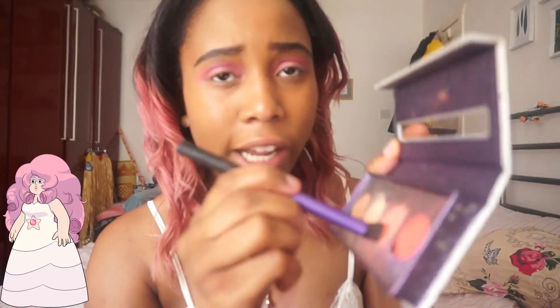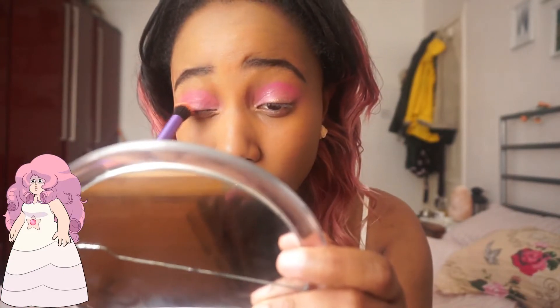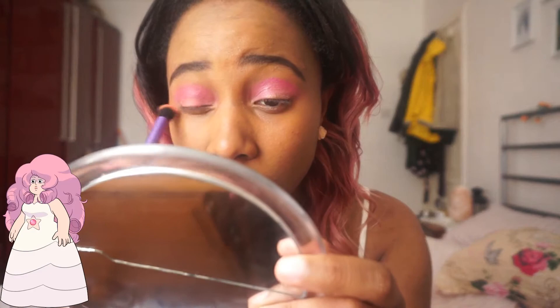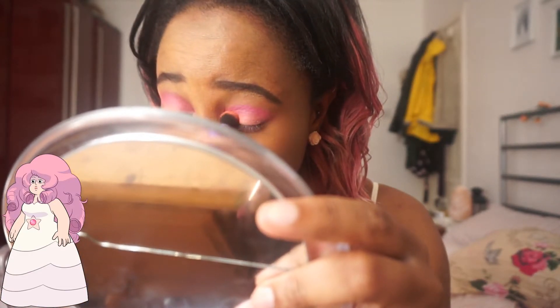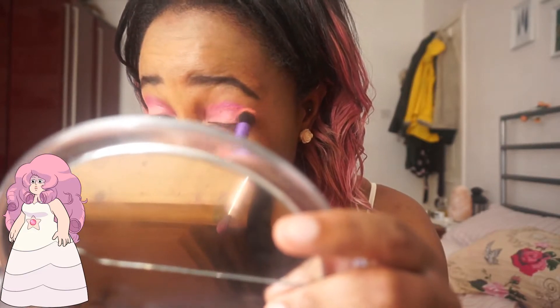Now I'm going to grab a Colourpop shade — one of these pinks — and put that on my lid. I think I'm going to go for this lighter kind of coral colour since she is Rose Quartz, so it's more of a rosy colour. This is a big fluffy brush I got from Super Dragon — it's like a Real Techniques brush. I like it because it's just really easy to put things on because it's so huge. It's really pink and bright.